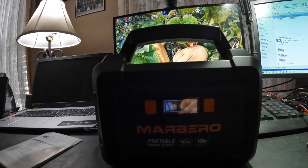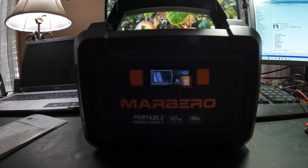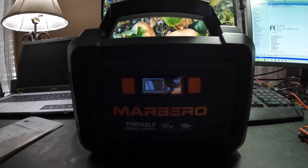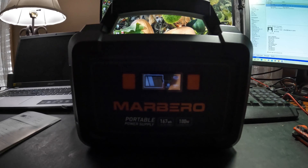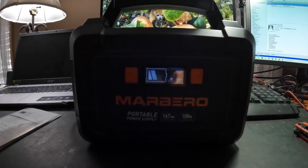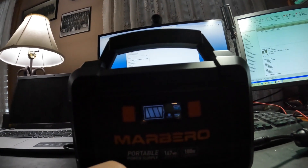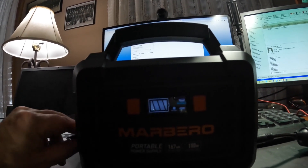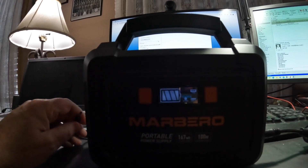I'm going to plug this in — so this thing is charging right now. I'm imagining once it's at full charge it'll stop blinking, or that fourth line will be all the way up. This thing's been plugged in for about an hour and the third line went solid — the fourth line is still flashing, but I think it's fully charged. I wish it had a percent indicator on it.